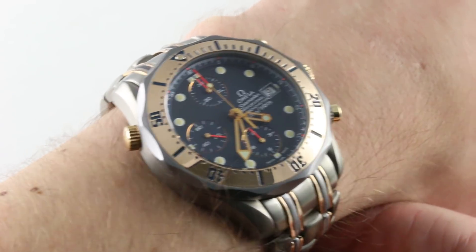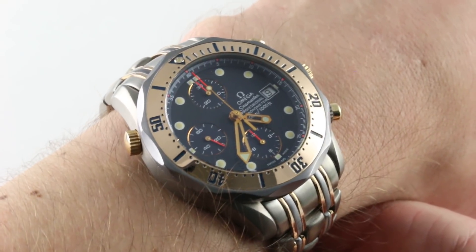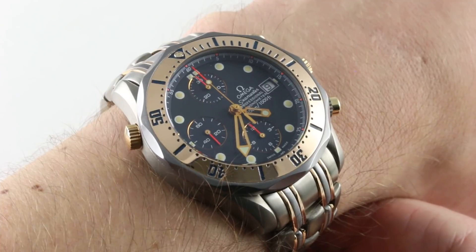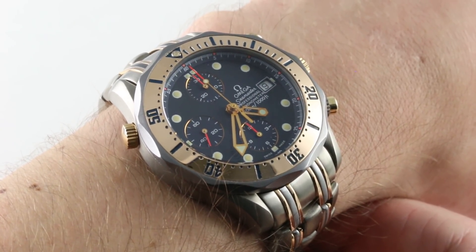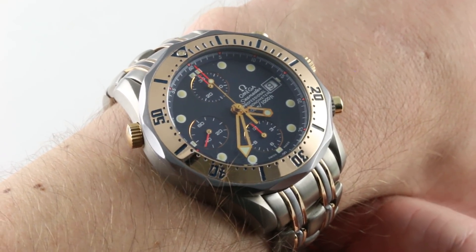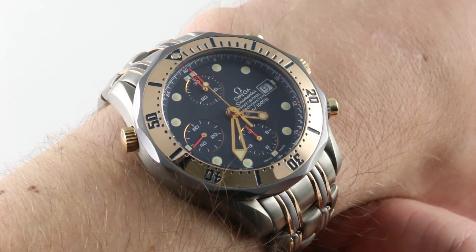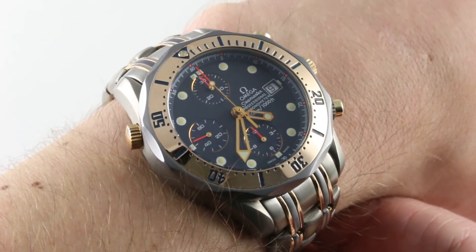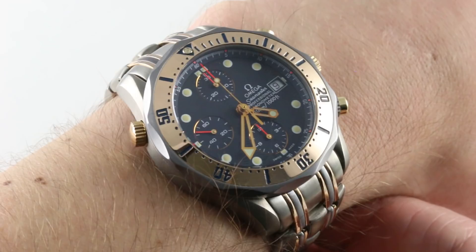Today we are discussing one of the truly great post-Quartz Crisis Omegas. That is to say, from the mid-80s, when what was then known as SMH — the predecessor of the Swatch Group — had been established from the ruins of the SIHH and the Aswag. This timepiece is one of the best watches made since then to the present. I once said this is less a Bond Omega than a Bond villain's Omega, and I'm standing by that. I think it would look fine on the wrist of Largo, the villain from Thunderball, but you can decide for yourself.